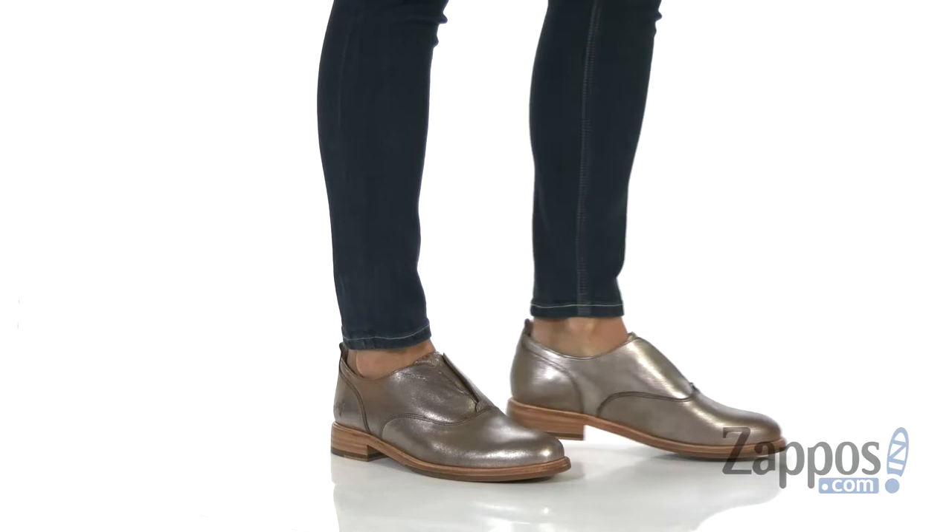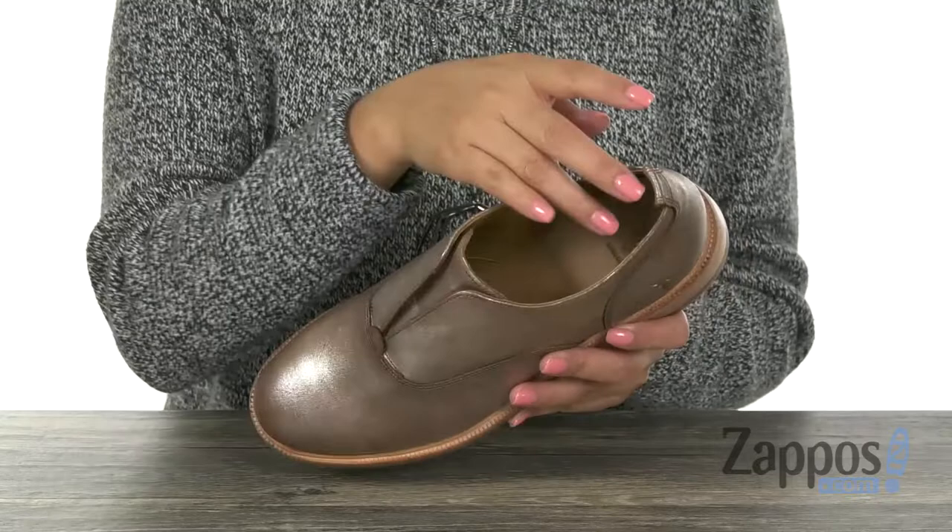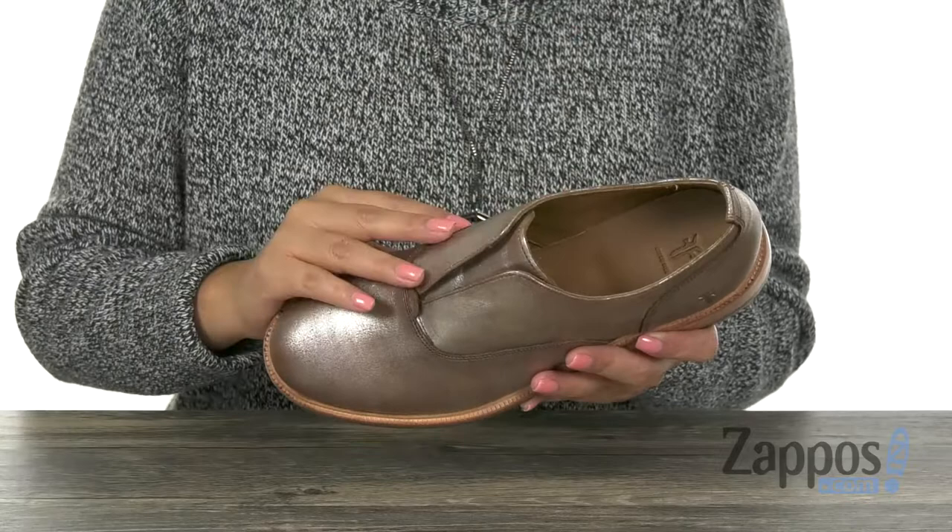Here we have a multi-metallic leather upper with that easy slip-on design and of course there is a pull tab right there on the bajillo for easy on and off. Inside we have that soft leather and textile lining with a padded footbed that's going to feel great against the skin and of course it's going to provide all day comfort.